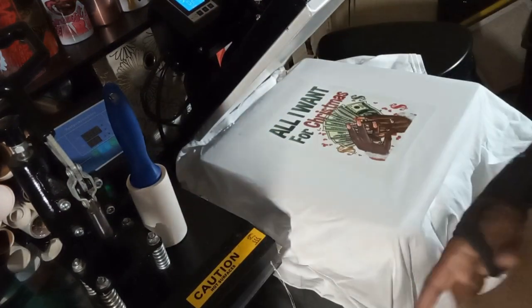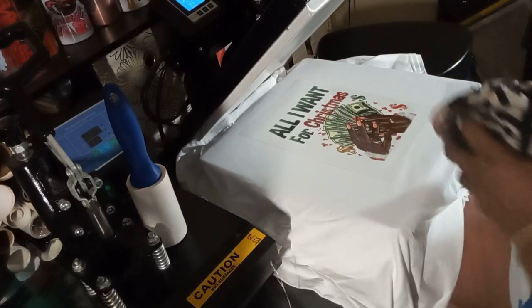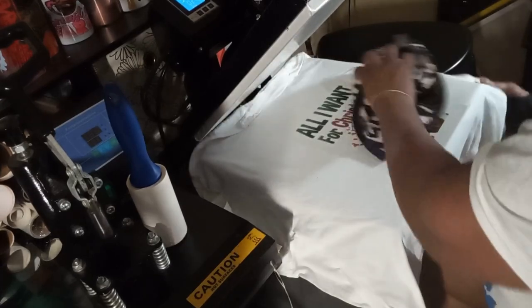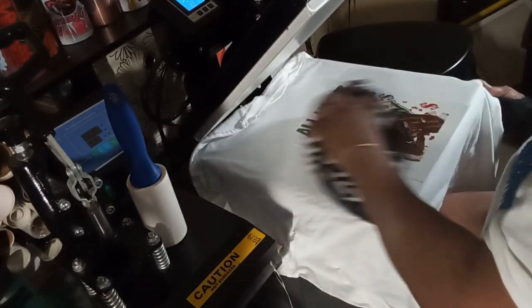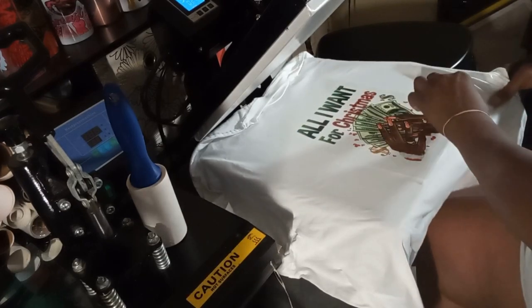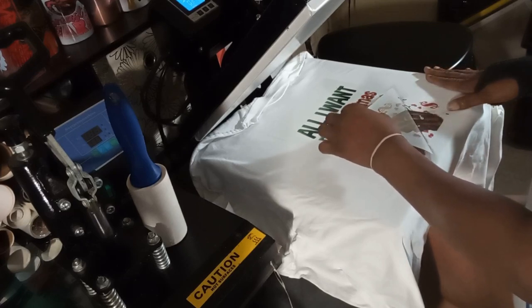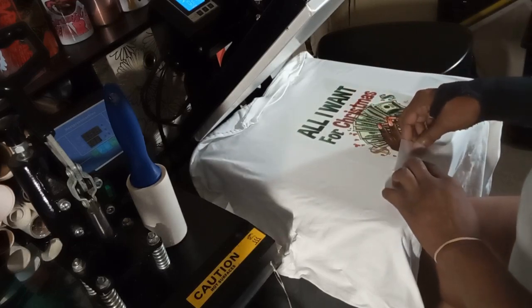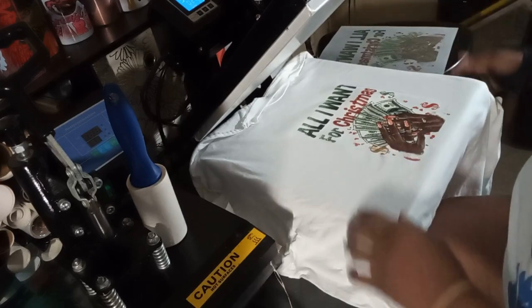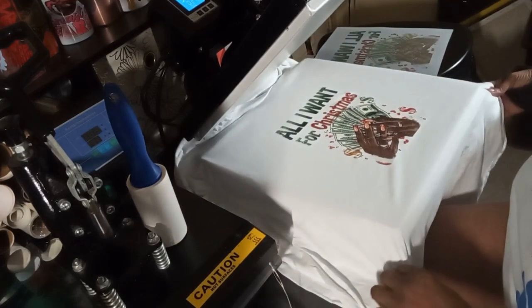We're going to take our Teflon sheet off. You're supposed to let it cool a little bit before you take it off, so I'm going to take my towel and rub across it to cool it off. Let's see what we got — take my time to pull it off. I like this, this came out good! I'm going to pull my neck back up again, give it a final press, and come back with the picture.